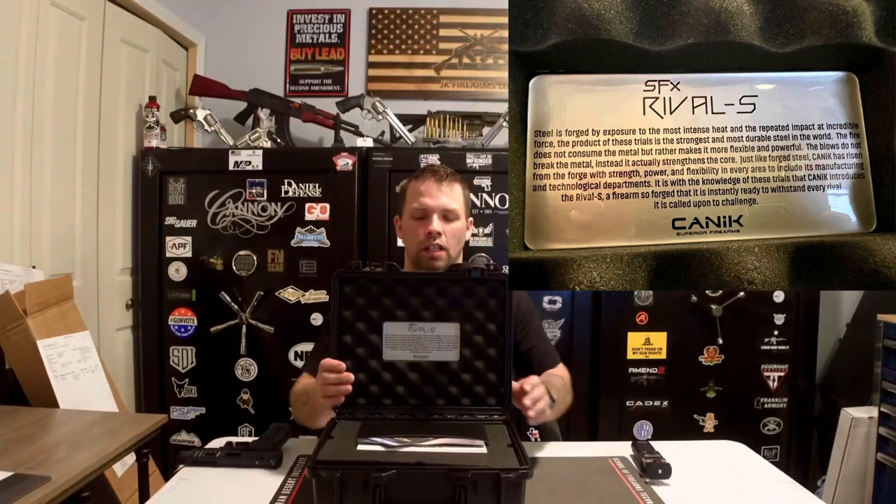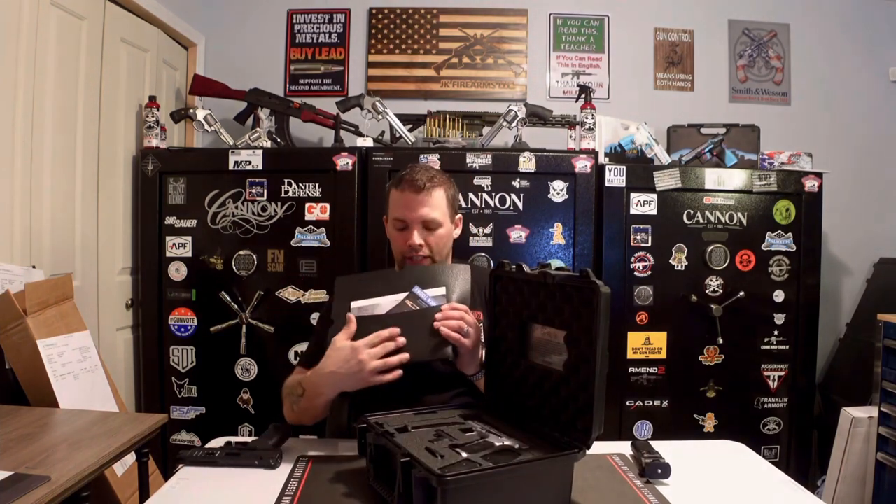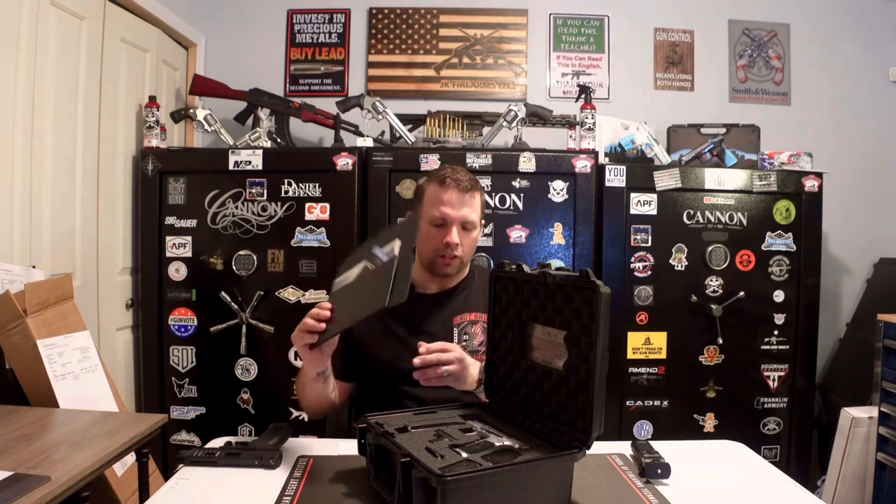When we pop it open and turn it around, the first thing you're going to notice is a very nice inside of the case. It gives you a little bit of history on the chrome and the forged steel they build this model out of — very nice that the case pays a little homage to the steel frame of the SFX Rival. As always, you'll also get your literature and owner's manual inside.